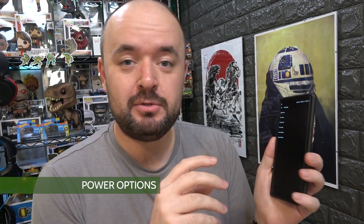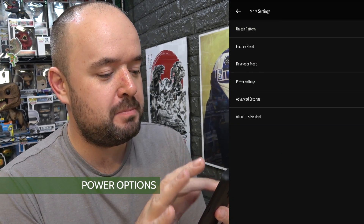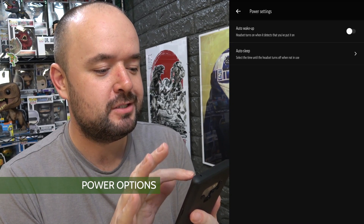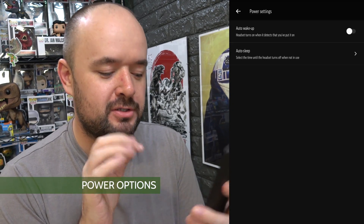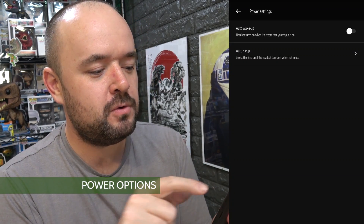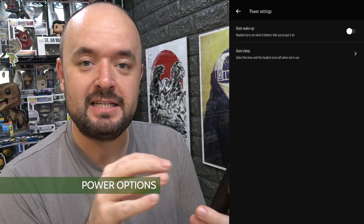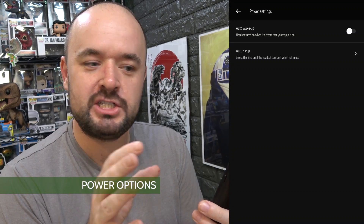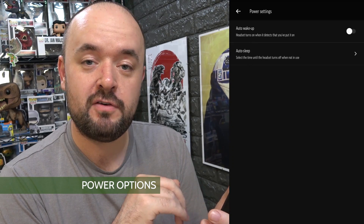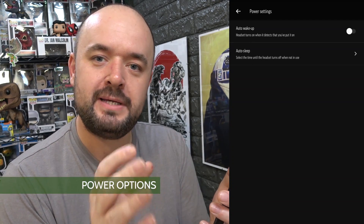To access the new options, go to the Oculus Go app on your mobile phone, go into settings in the bottom right-hand corner, and connect your headset. Once connected, click 'more options' and go into power settings. Here you have 'auto wake up' — which turns the headset on when it detects you've put it on — and 'auto sleep', which you can set to different times for how long before it turns off. Depending on your use case, you can tweak those.